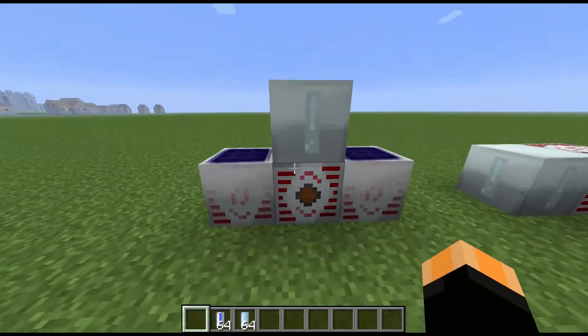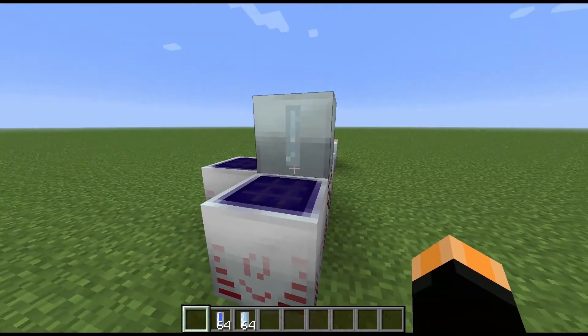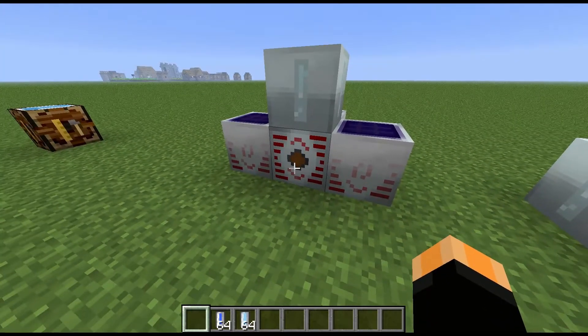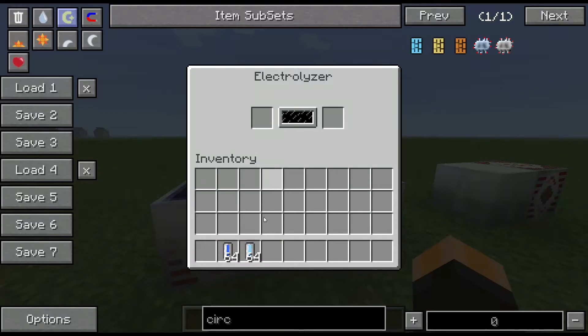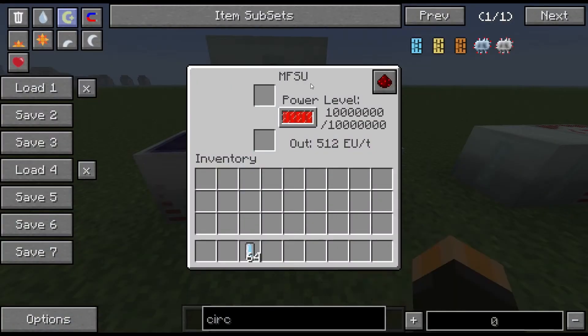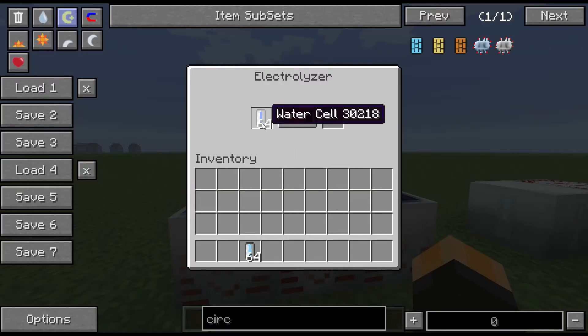So you will need to get this fairly early on. What I have set up here is an MFSU that's full, and we have an electrolyzer sat on top. It doesn't need to sit on the output — it can sit on any side. If you put in water cells you can see it's gradually going to fill up, and it will only electrolyze the water cell when the power in the adjacent storage block is over 75%.